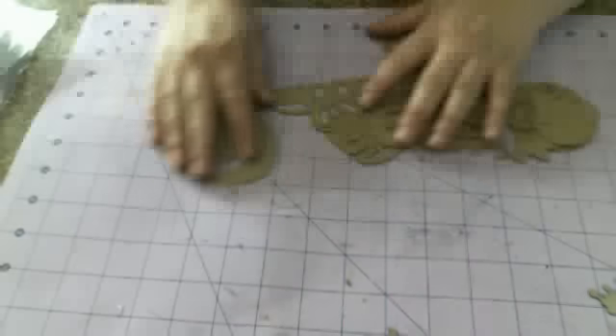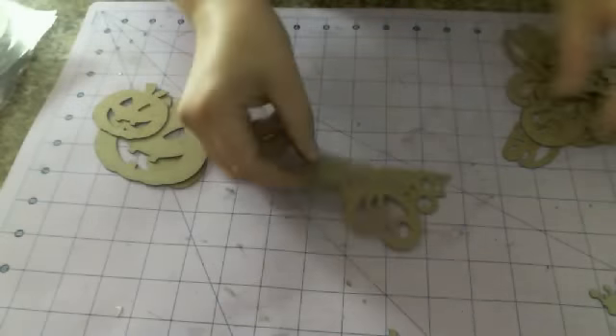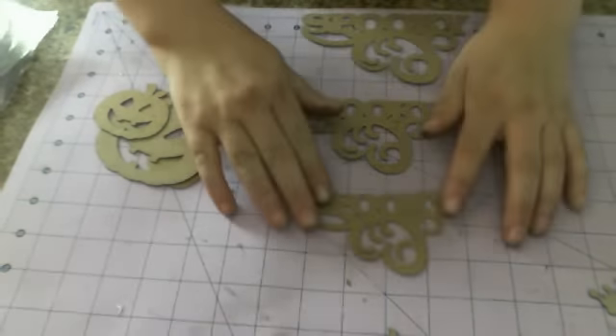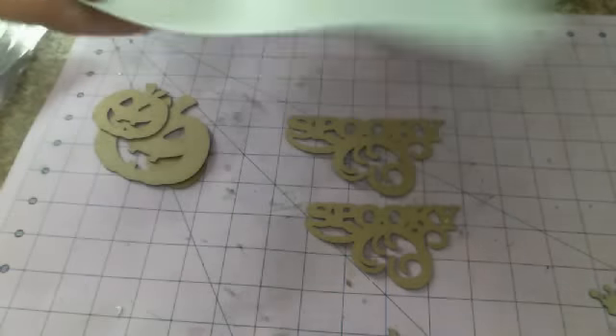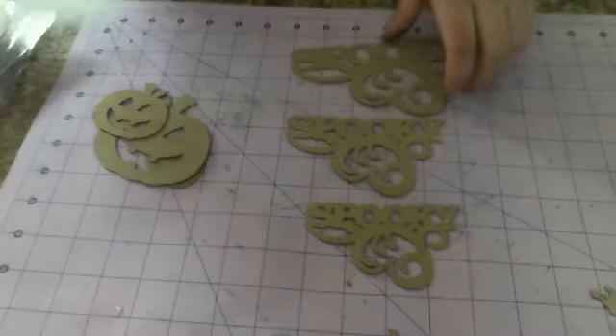Next up we have what's called the spooky set. You get three words that say 'spooky' — a small, a medium, and a large one. I'll pick it up and show you here so you can really see. There you go — see the writing. So it says 'spooky.'